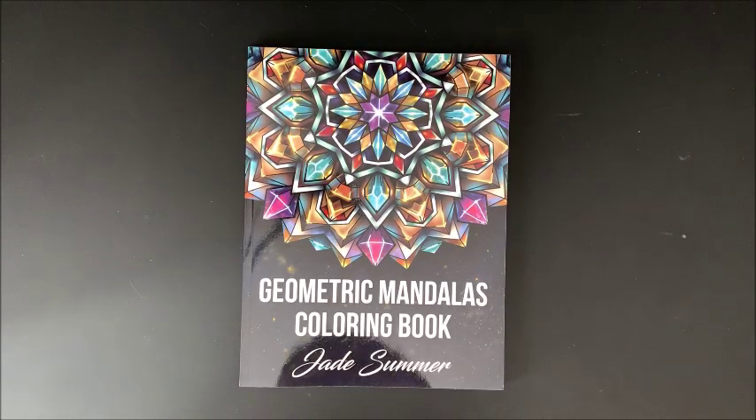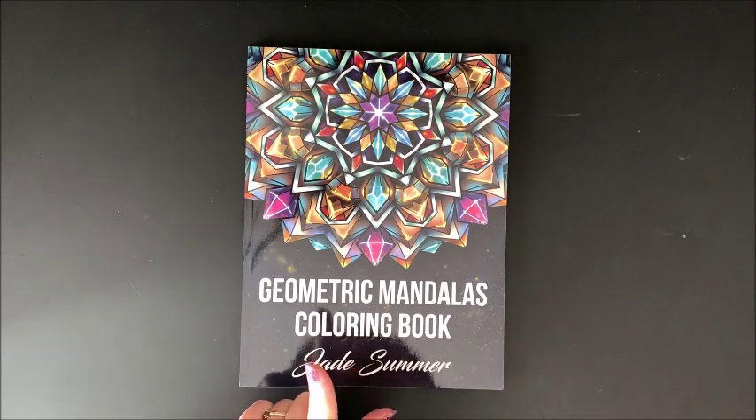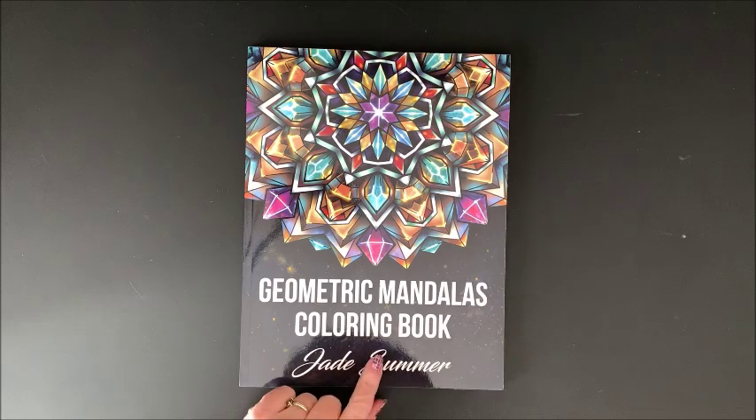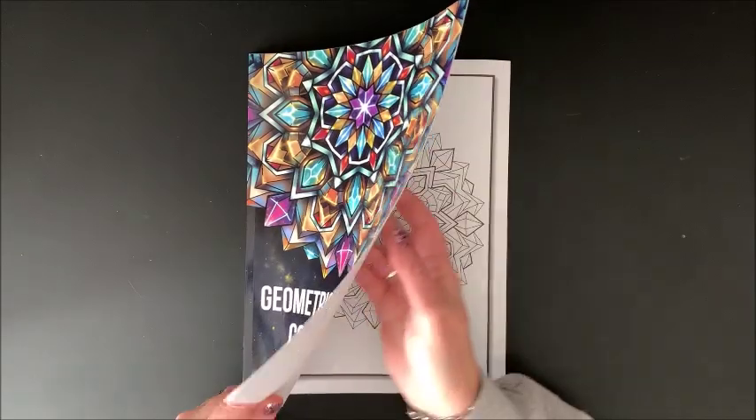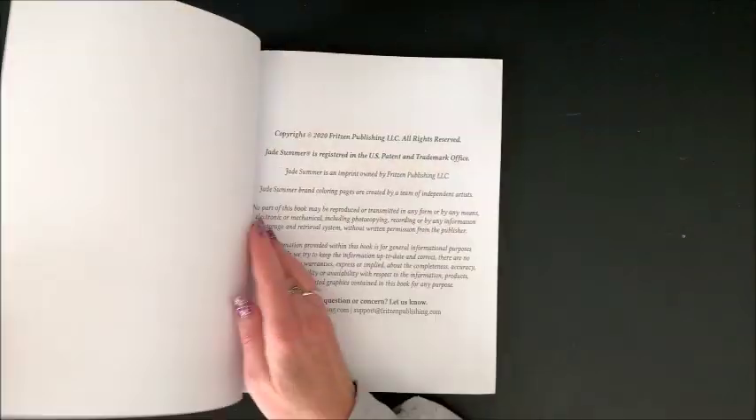Hello everybody and welcome back to Lisa's Color. Today I wanted to do a flip through of Jade Summer's latest coloring book. This one is called Geometric Mandala's Coloring Book. So they put out another Mandalas book. Let's take a look.